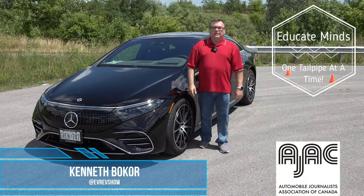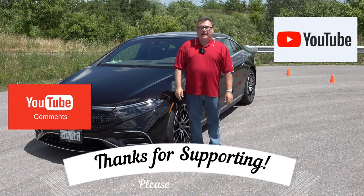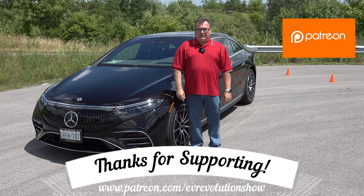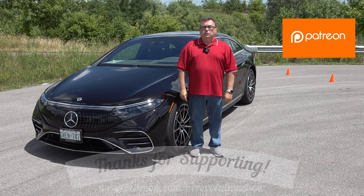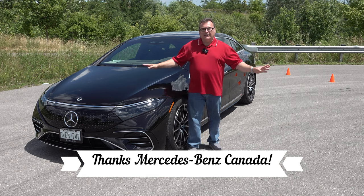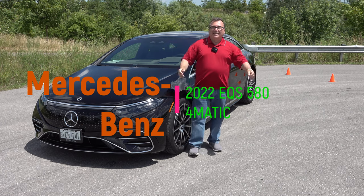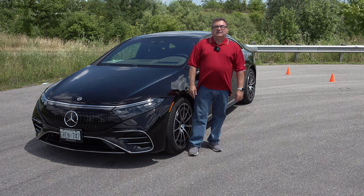That's it for this edition of the EV Revolution Show. I hope you enjoyed it. Thanks very much for watching on YouTube — if you haven't subscribed, please do. If you're interested in supporting me on Patreon, check the link below. Thanks again to Mercedes Canada for allowing me the use of this press vehicle — it's been a fantastic few days driving in ultra-luxury. This kind of car makes you feel like a king of the world, as James Cameron would say.